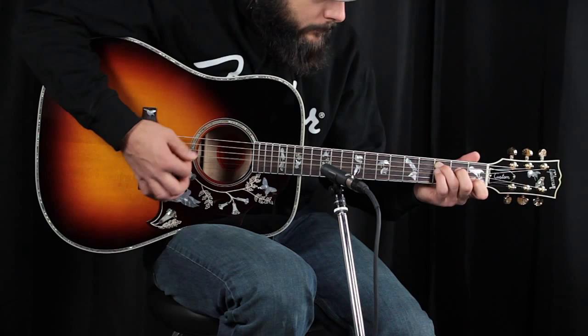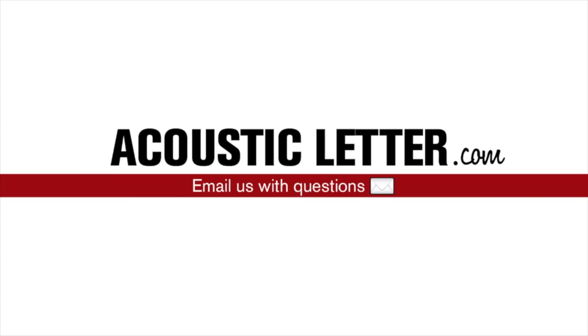Interested in this guitar? Go to AcousticLetter.com now and email us with your questions. For more acoustic reviews and comparisons, click the button to subscribe to our YouTube channel. I'll see you next time.